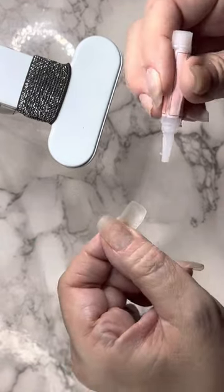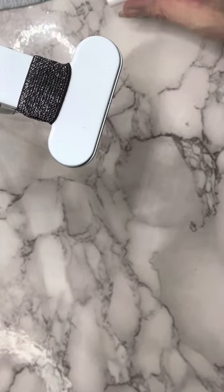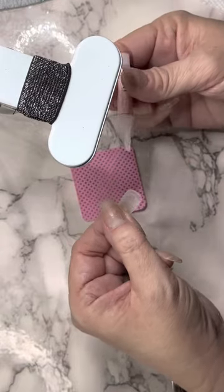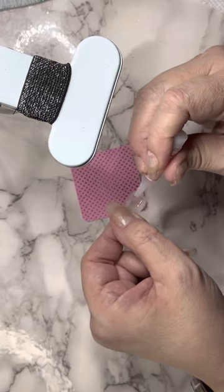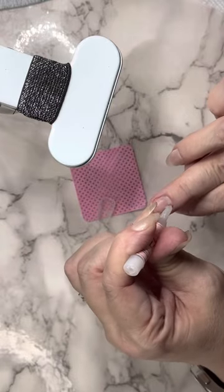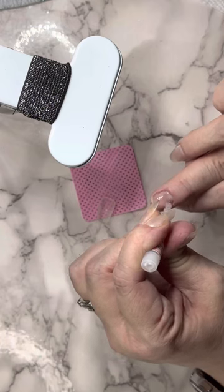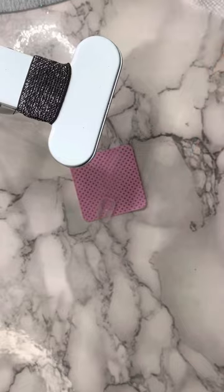I'm going to pull out my lint-free wipe here — I don't have my glasses on again because of the glare on the video. We're going to apply a decent amount of glue on the tip. I usually put bond on first, so that's already on there. We're going to apply the nail glue on here, and I don't want to wait too long.